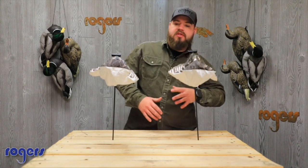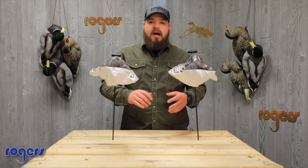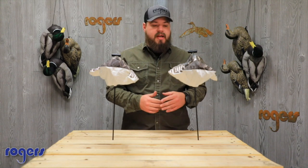We're selling a bunch of snows and the season's gonna be awesome. I really think it's gonna be a good one. If you're thinking about adding some blues to your spread, I got an option here I just wanted you to take a look at.